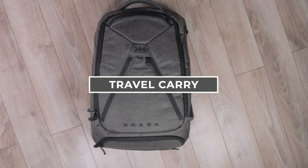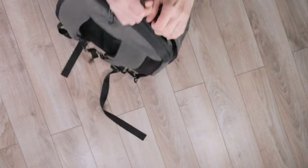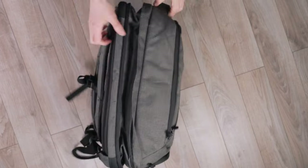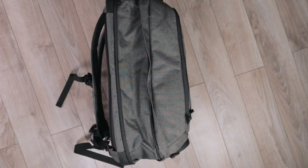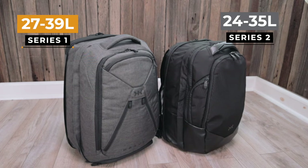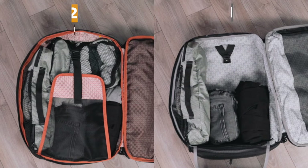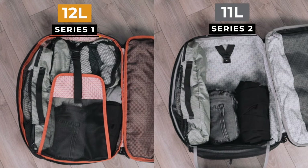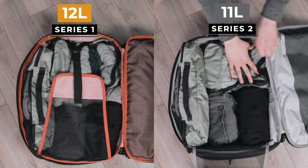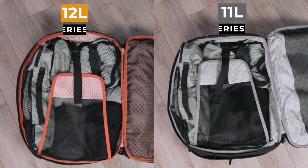Moving on to the travel compartment. Both of these backpacks feature NAC's expandable design. To access the packing area, there is a hidden zipper that allows each bag to expand to its full capacity. When fully expanded, the NAC Series 1 goes from 27 liters to 39 liters, while the Series 2 goes from 24 liters to 35 liters expanded. The travel compartments are very similar in design — both have mesh pockets and a compression area for clothing. Since the Series 2 has less internal capacity, you can expect this compartment to be a smidge smaller at only 11 liters, while the original NAC pack gives you 12 liters. In real terms, that's about the difference of a couple of rolled-up t-shirts.